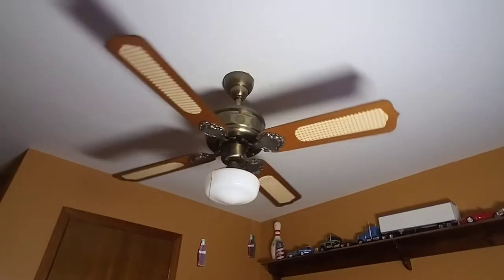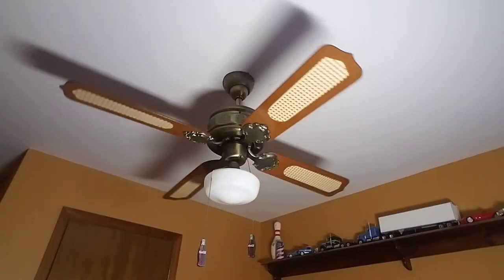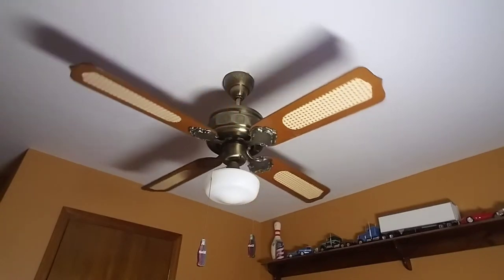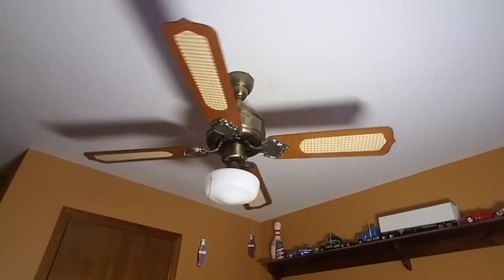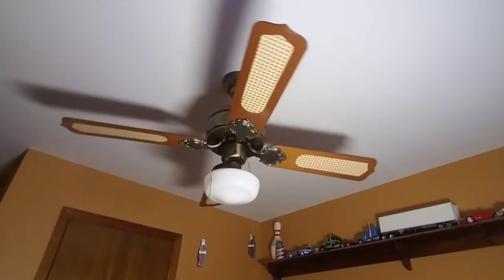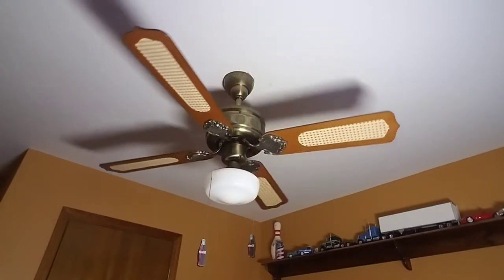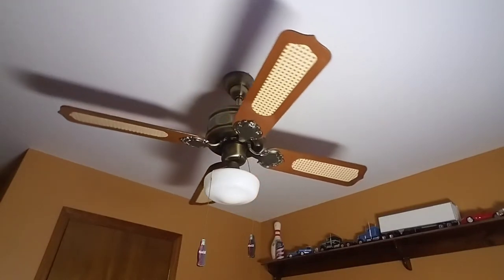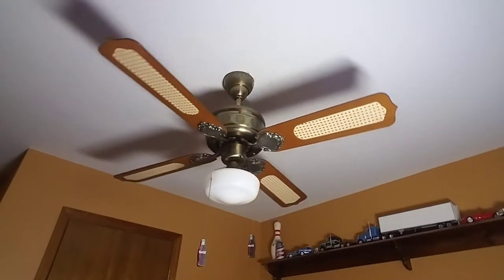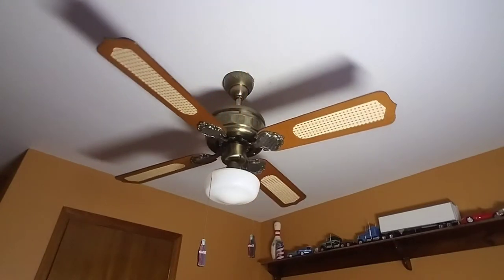I believe it has a cast iron spinner motor in it. The motor itself weighs 15 pounds. I would assume the blades are probably like two or three pounds assembled on the fan. I haven't actually weighed the fan completely assembled, but it weighs around 15 to 16 pounds. It has a very long spin-down time due to the bearings being very good on this fan.